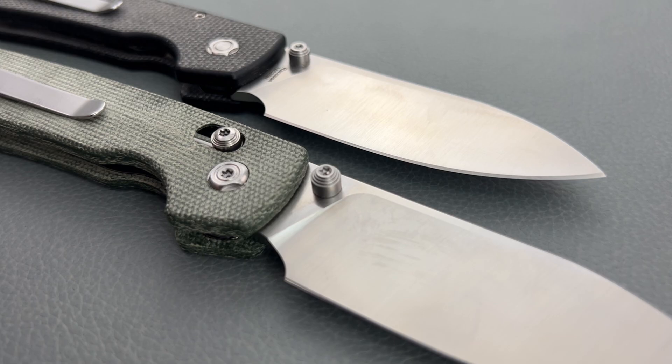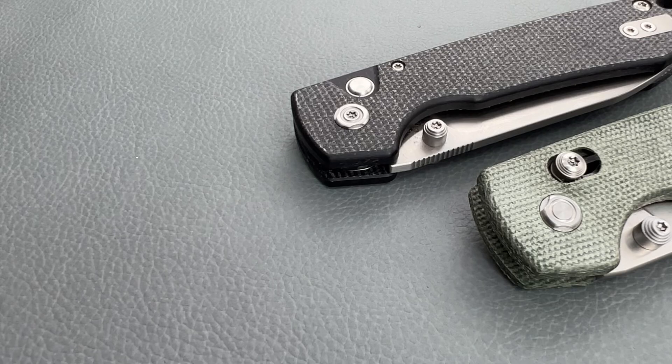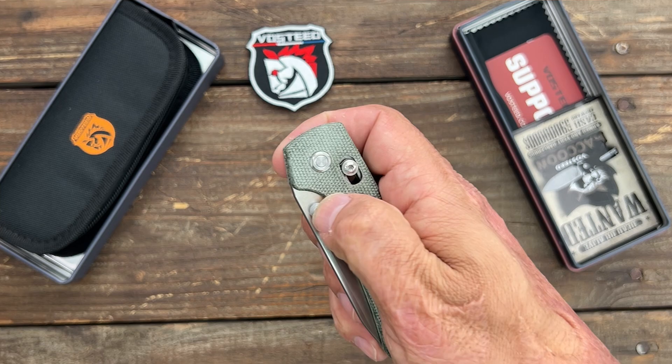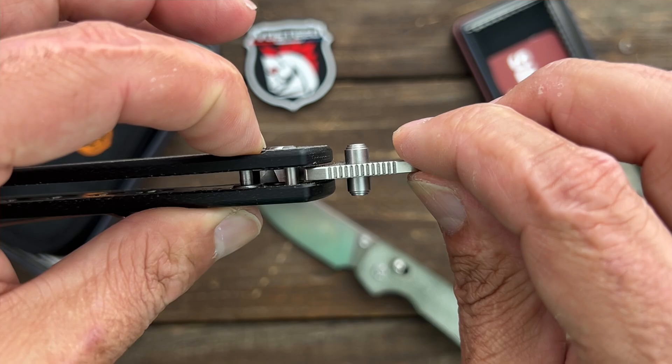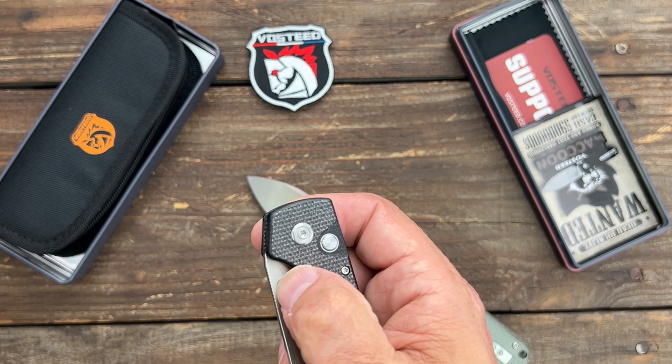This will solve the issue of people having lock failure, and I don't see them having any issues with the Axis Lock. I hope they start using the Axis Lock more. I much prefer the Axis Lock over a Button Lock because Button Locks are not that strong — you're relying on spring pressure to push that little plunge lock into the spot cut out in the blade. If the spring is too strong you can't flip the knife out, and if it's too weak you can have lock failure.